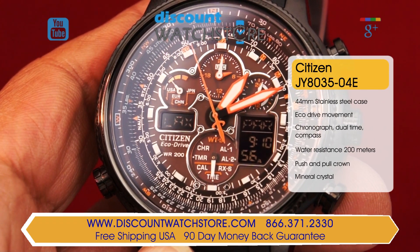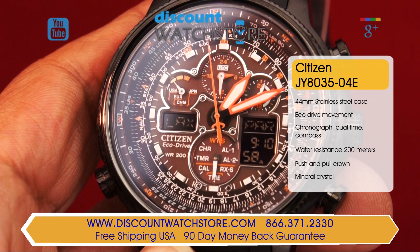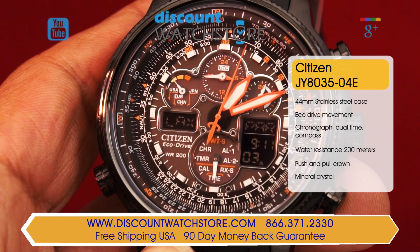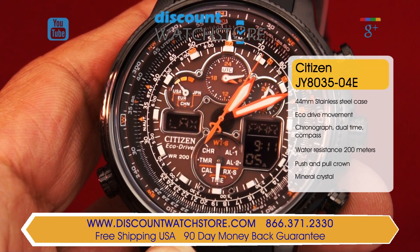This model features a chronograph, a perpetual calendar, a world timer, an alarm, second time zone, compass, and power reserve indicator for the EcoDrive mechanism.